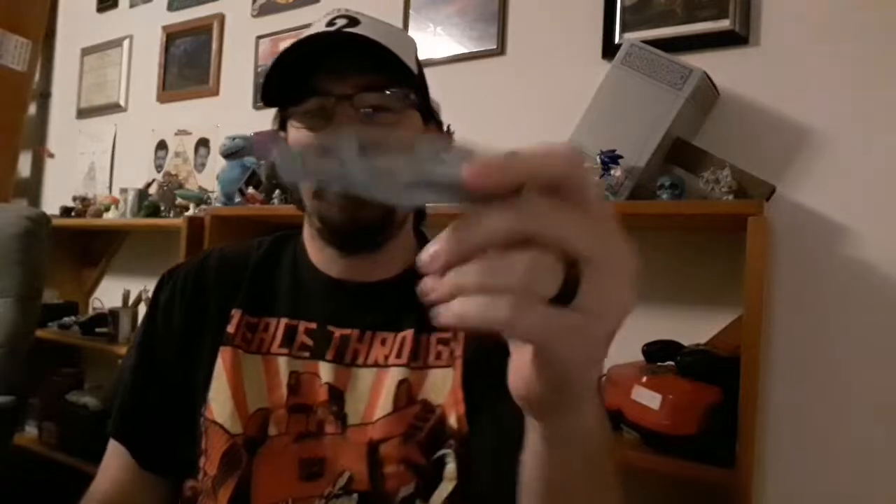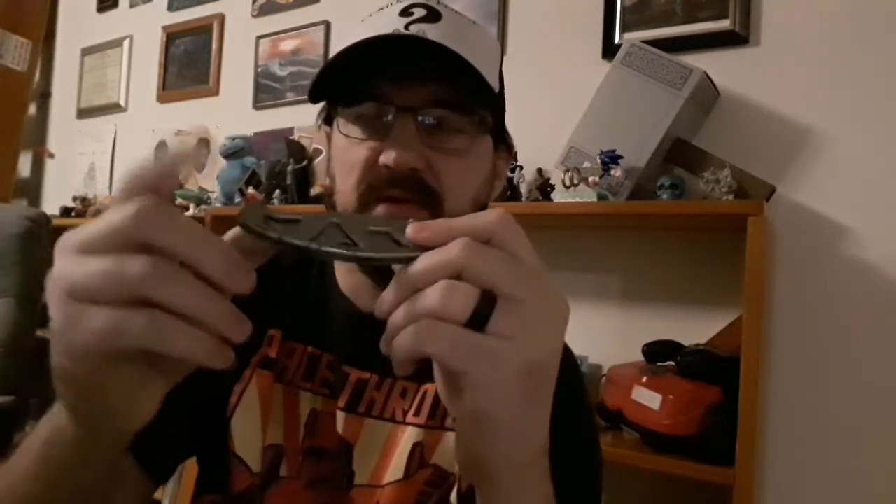One thing I have been doing since the interest in pocket knives has been rekindled is go down and start digging into my uncle's box of old knives from before he passed away. One of them that I found was this Gerber Pair Frame that was missing all three of the screws to hold the frame together.